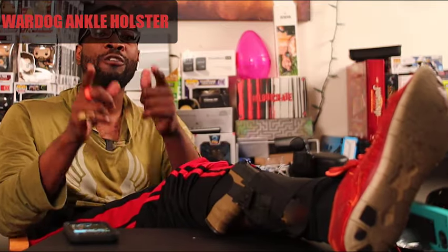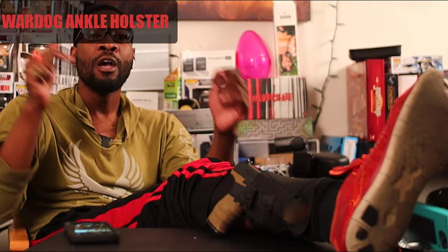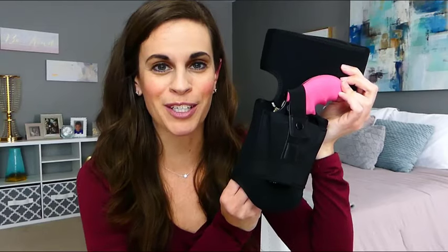For your backup handgun, you need to get yourself the WarDog ankle holster. Make sure you swipe below right now and grab yours today from the link in the description. Always be prepared for any emergency with the WarDog ankle holster — definitely take a second to check it out.